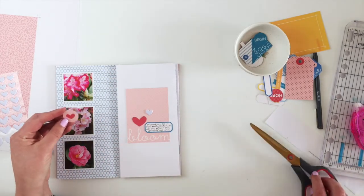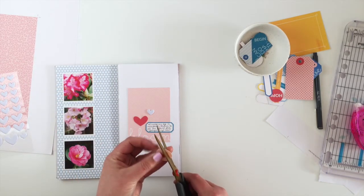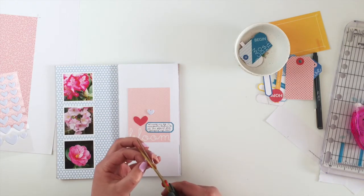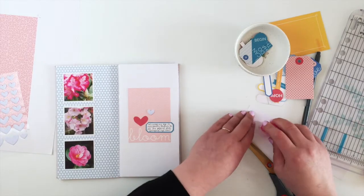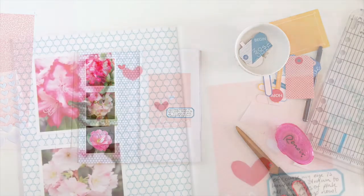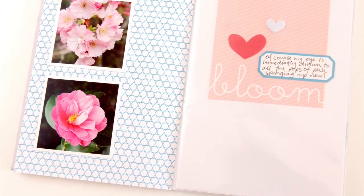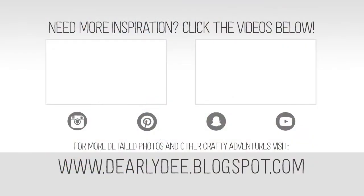I wanted to add something on the left-hand side too, but the white puffy sticker doesn't show up very well on the bubble paper. There's a circle with a heart in it, and I decided to fussy cut out the heart in the middle and stick that down - that gives me my visual triangle of three. Apart from slipping the insert into the pocket, this page is all done. If you want to grab the Rise and Shine kit, I'll leave the link below - this page came together in probably less than 10 minutes. Don't forget to subscribe if you haven't already!